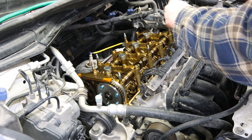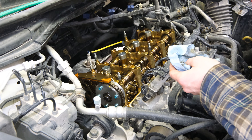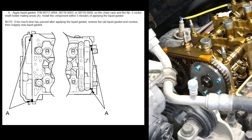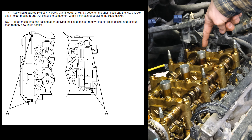Wipe around the edges to make sure everything is nice and clean for that gasket seal. There are two spots in the front where you need to add a little RTV where the timing cover meets the engine, and the same thing in the back — right here in each corner.